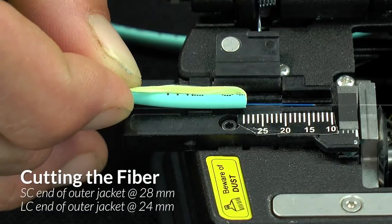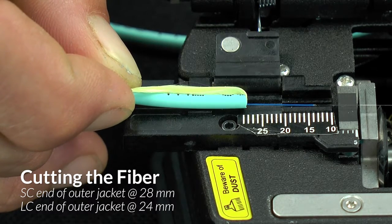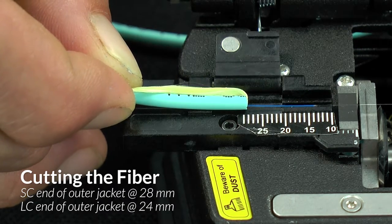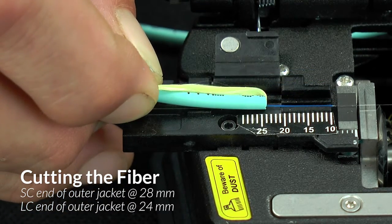This is where termination of the two connectors differs. For the SC connector, the end of the jacket should be at the 28 millimeter mark. For the LC connector, the end of the jacket should be at the 24 millimeter mark.